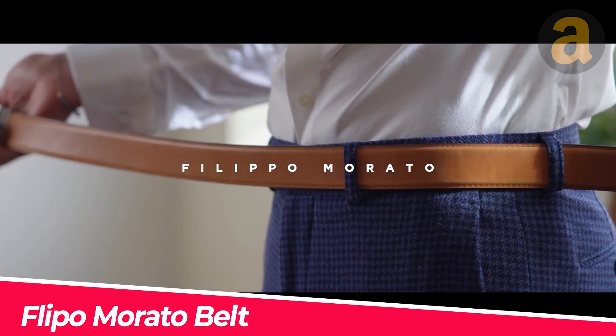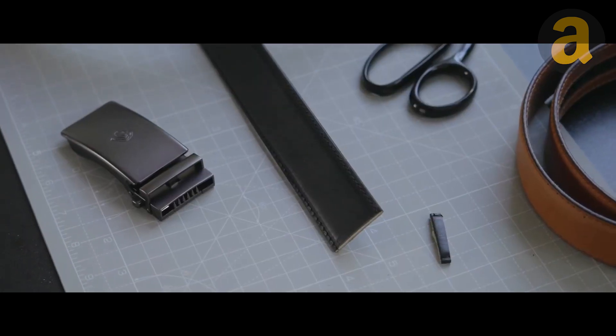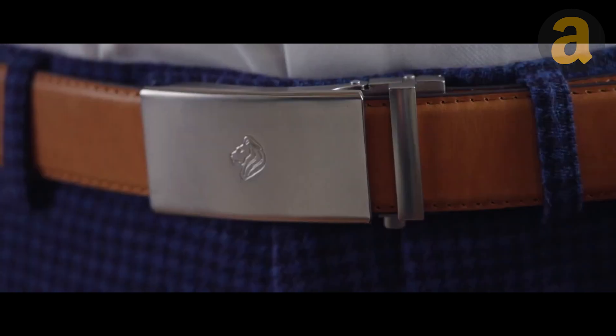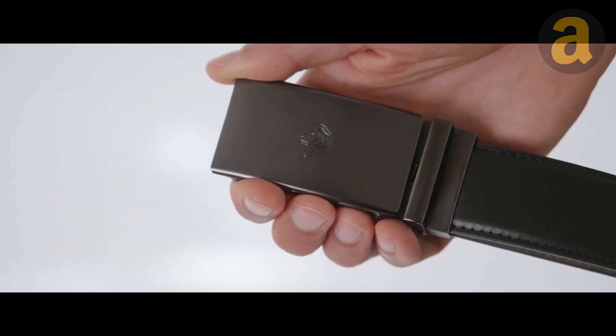The tech belt designed by Filippo Morato in London is not just an ordinary belt — it is a luxury item created by geniuses in the field. The discreet button on the belt allows for instant and easy adjustment by 0.196 inches, allowing you to fine-tune your fit on the go. The push-to-open feature eliminates the need for awkward fumbling to loosen your belt.